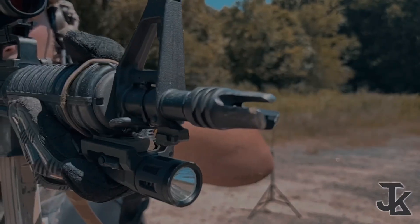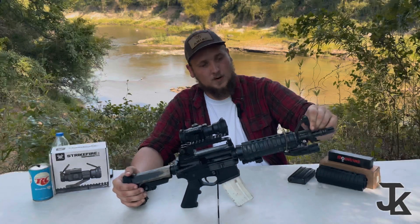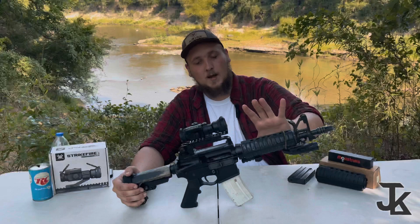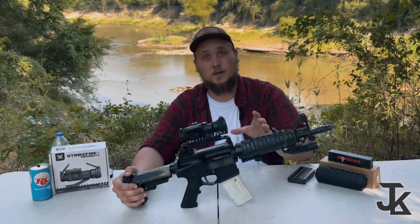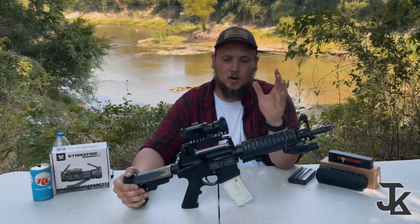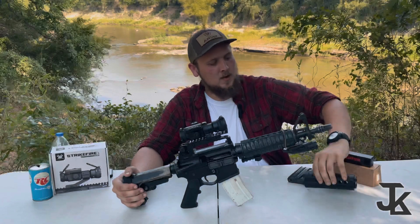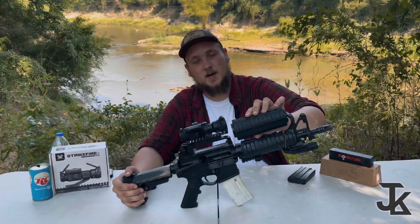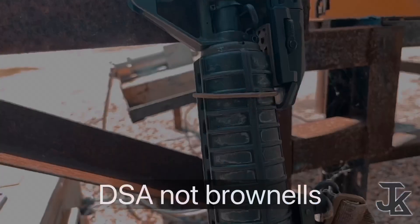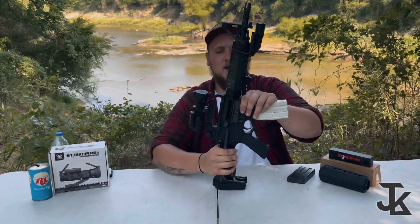We'll start at the front — it's just a three-prong flash hider, it was like $16, cheap as hell but it works and I love it, very good quality. Moving back, you've got your fixed front iron on your gas block, which comes standard with the upper. The upper is Palmetto State Armory — PSA, it's cheaper, but they are trying to arm American citizens for a decent price with decent gear. It did come with a fat handguard, so I took that off and put on the Brownells slim-profile handguard.